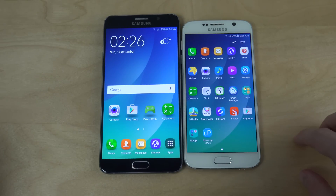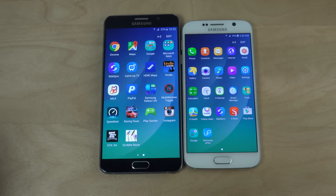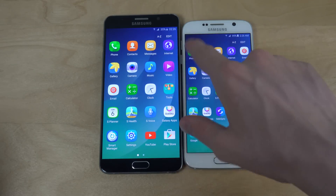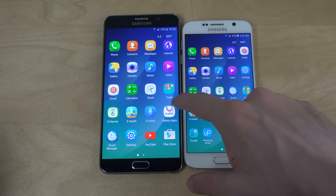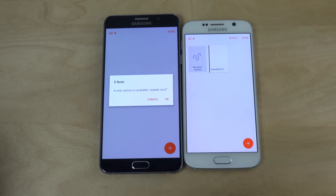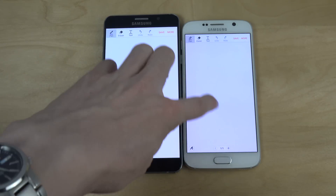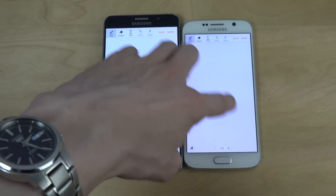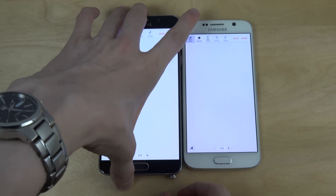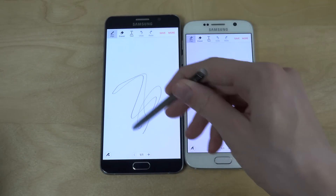A big difference here is that we do have the SNote app on the S6, but the thing is you can't use the pen. So if we fire up the SNote app on both devices and open it up, you can see it doesn't work on the S6. But on the Note 5, when we take out the pen and draw, it works.